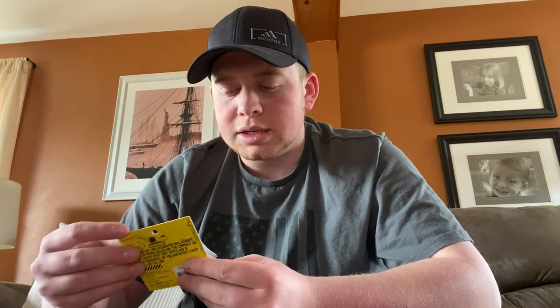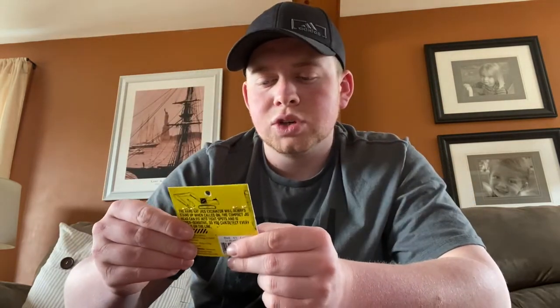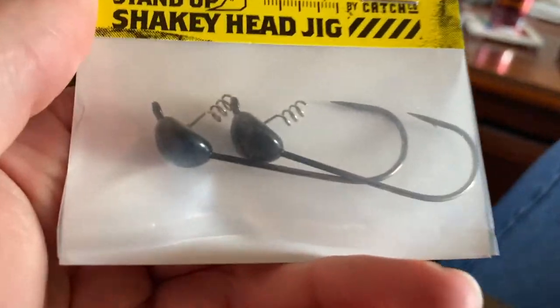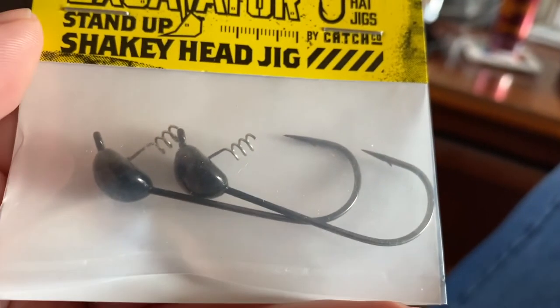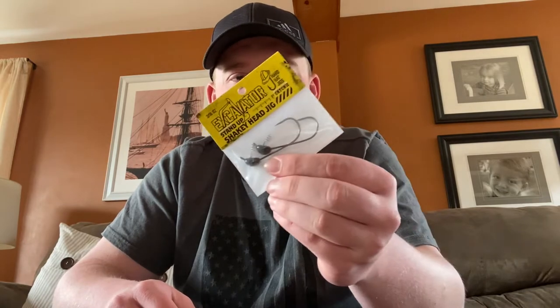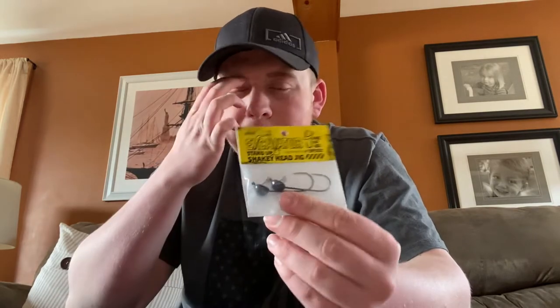Next we've got the Hard Hat Jigs Excavator. I feel like we get a lot of Hard Hat Jigs in these boxes, and I like that. It's a shaky head hook — we've got a 3/16ths ounce size, which is nice for a finesse style since my other shaky heads are a little bit heavier. I also like the way the head is shaped — I think that'll be a big difference maker once it hits the bottom. I wonder if you can use fluke-style baits on something like this; I bet that would look pretty cool.